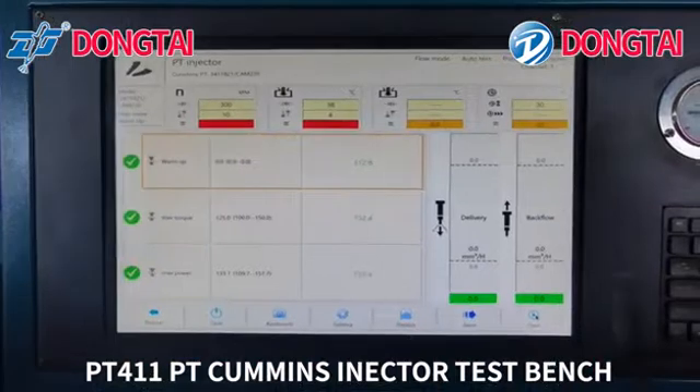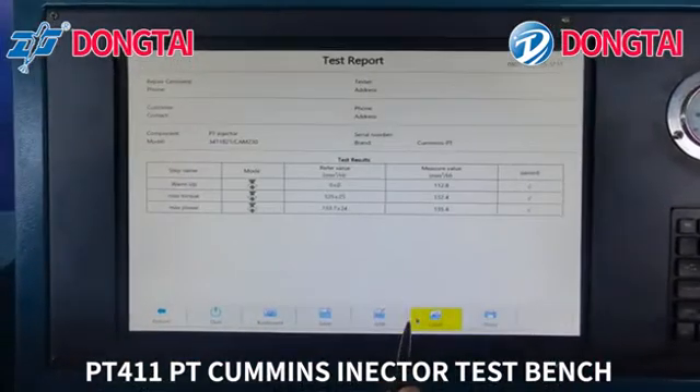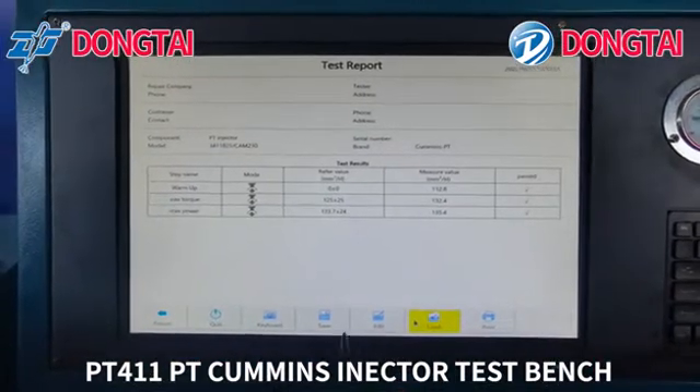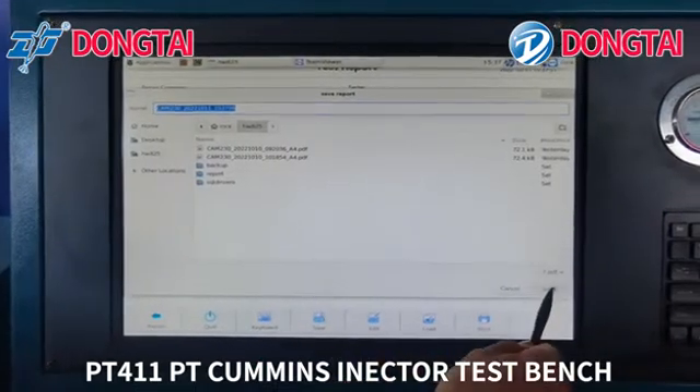Now the testing is finished. You can save the report and print it.